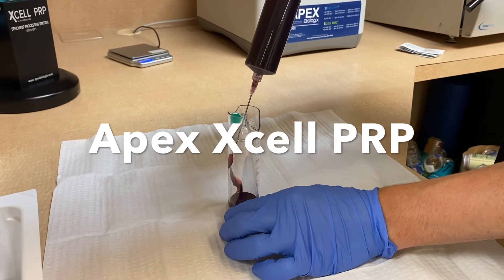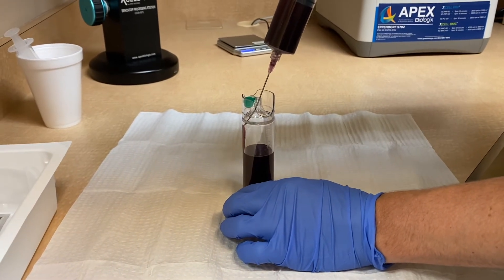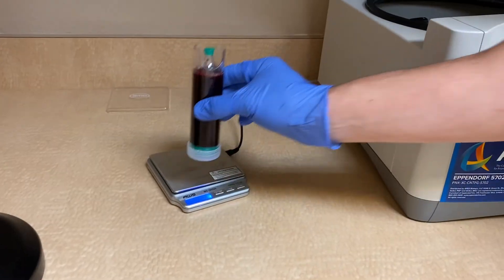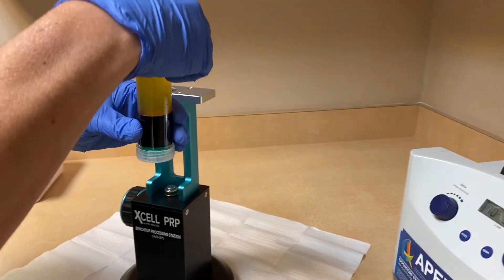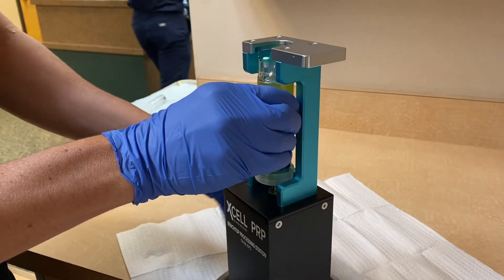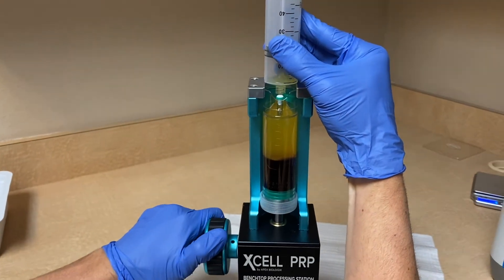Up next is the Apex XL PRP — a single spin collecting system. You can already notice after the single spin the plasma is quite a bit more clear, with less red blood cells.